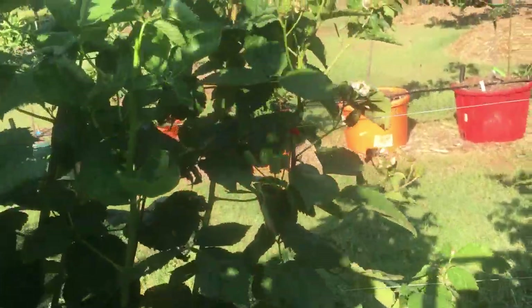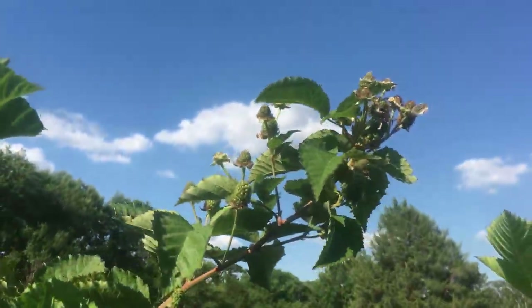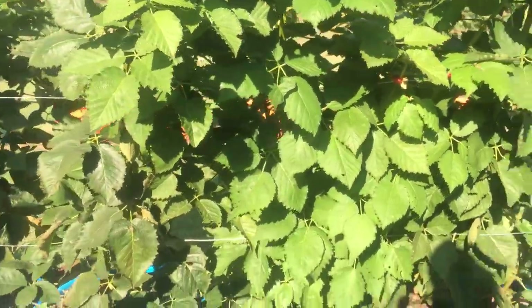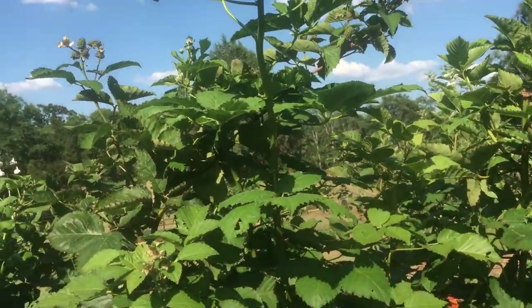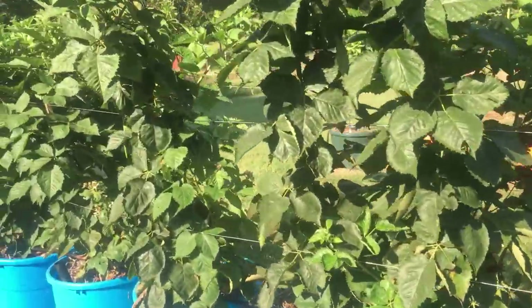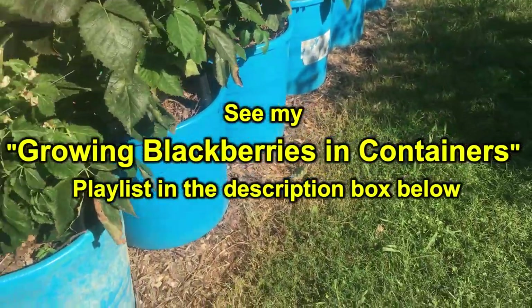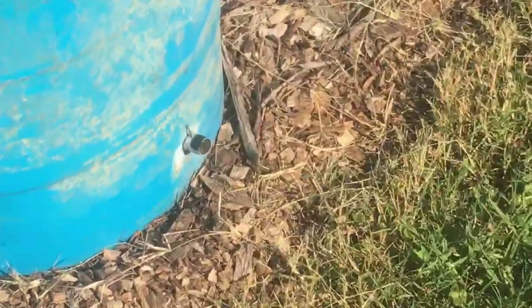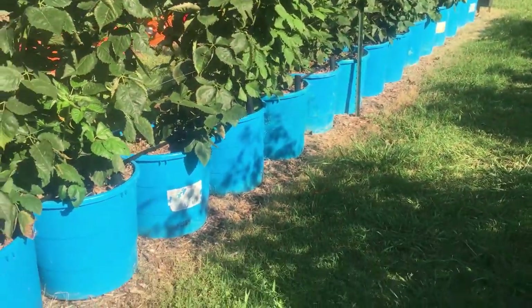But look at that — these are first-year canes that just came up and they're just covered with blackberries. I will have a lot of Primocane Freedom blackberries in a couple of weeks. All these will continue growing, sending out their laterals, and that's where you get most of your berries next year — on your laterals. So you want to prune it off at the top and get those laterals. I've done a lot of videos on pruning and on building those tubs, including the two different types: the regular self-wicking tub and the hybrid tub with a little spout sticking out at the bottom. I like the hybrid tubs — they're easier to build.